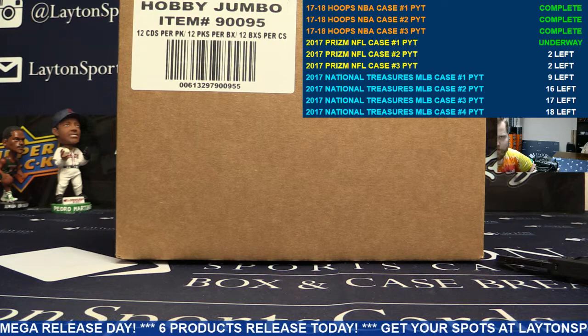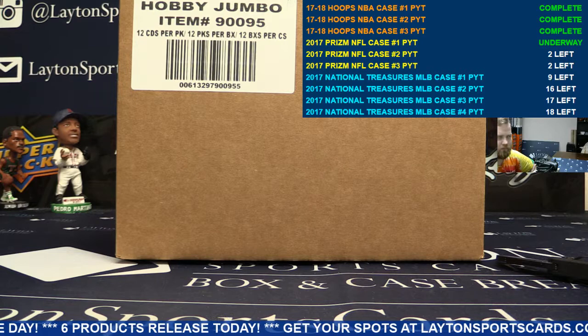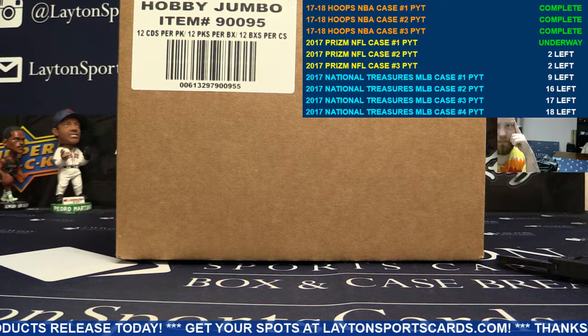What's going on guys and gals? Brad here for Leighton Sports Cards, and I am going to start you off here on 2017 Panini Prism Football Hobby 12-box case break number one, pick your team style.